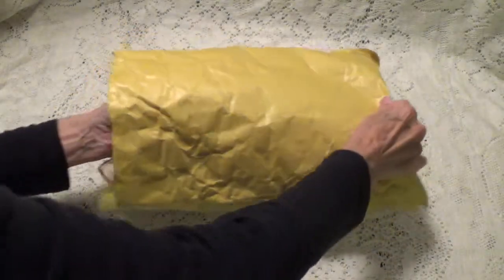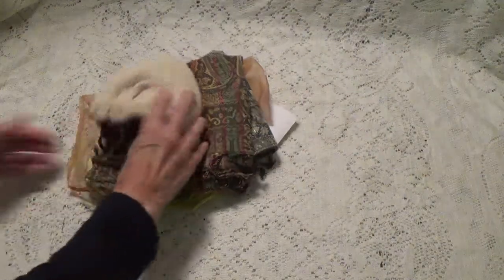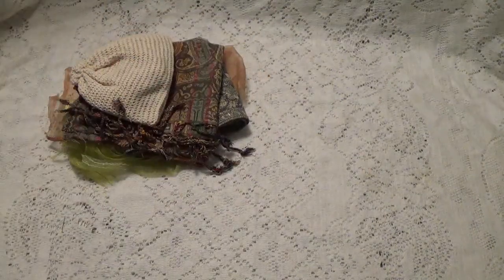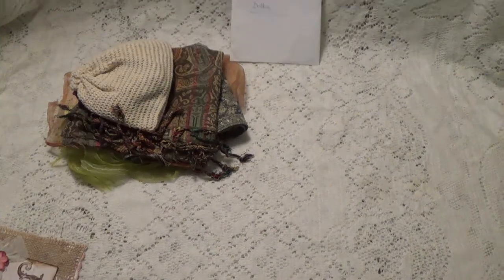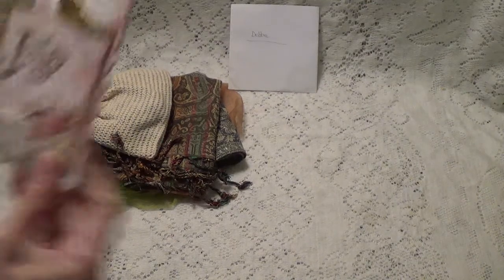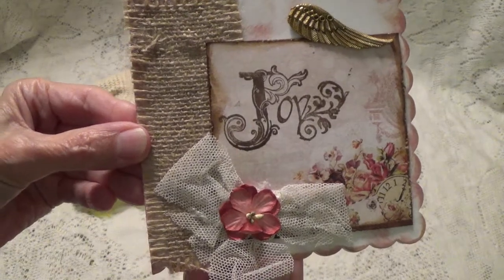Let me just pull everything out of the envelope. Let's see if we have a card. Yes, we do. Let me just lift that up a little bit. Look at the card — look how pretty. Pretty card.